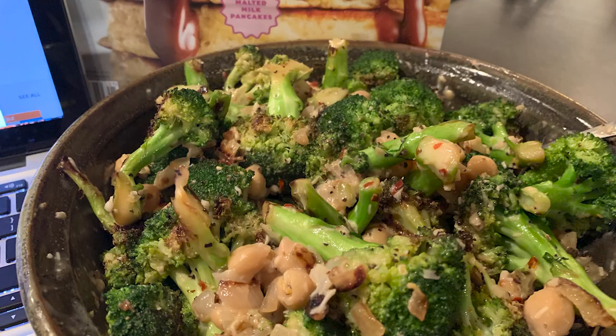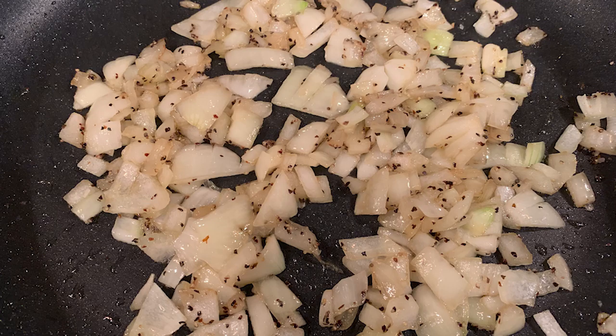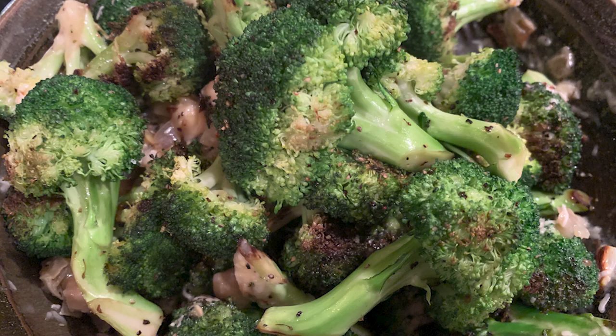Today I thought I would feature their garlicky broccoli salad. Quite frankly, I chose that recipe because I had broccoli and wanted to do something with it. The recipe really hones in on how to get the best flavor out of your broccoli. They tested it in different ways and decided the best method was a non-stick skillet on the stovetop for about 20 minutes, where you get a nice char but also the benefit of steam.